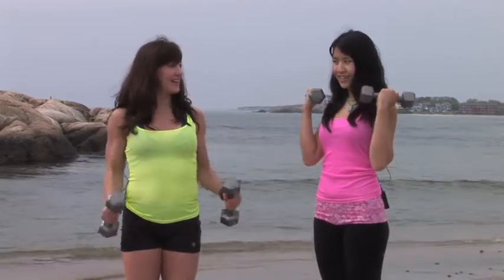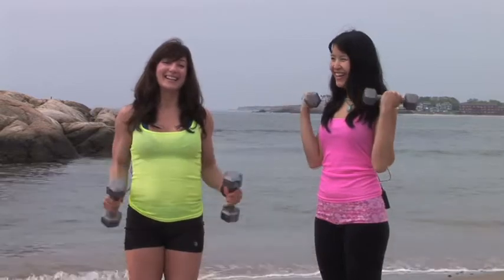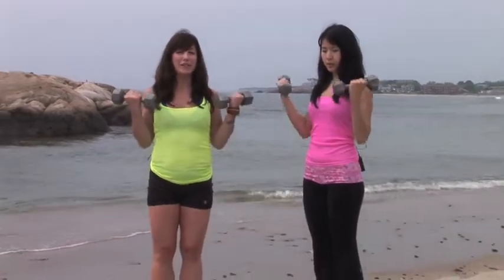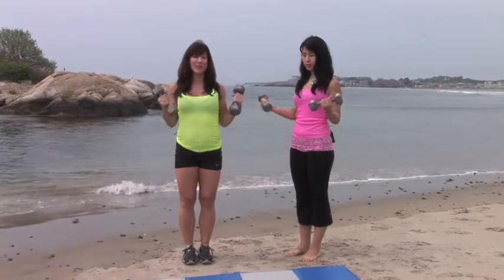Are your arms getting a little tired? Yeah, they're tired from yesterday. See, that's the thing about working out — you can just do it every day and kind of keep rolling with it, and you can continually feel good every day you work out. It never ends. You keep moving.